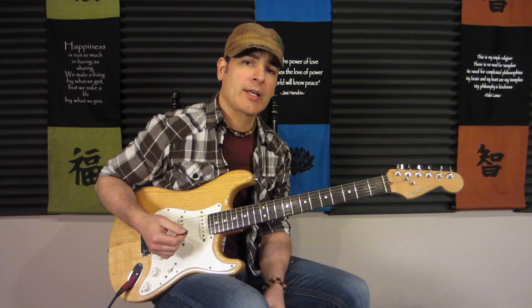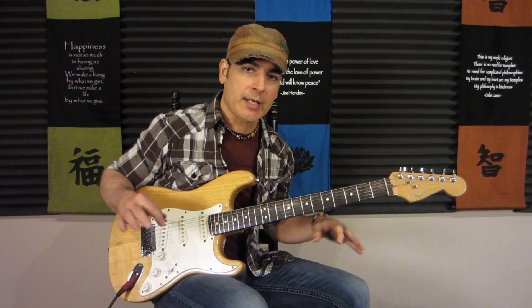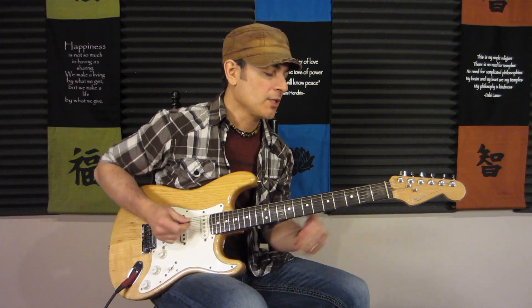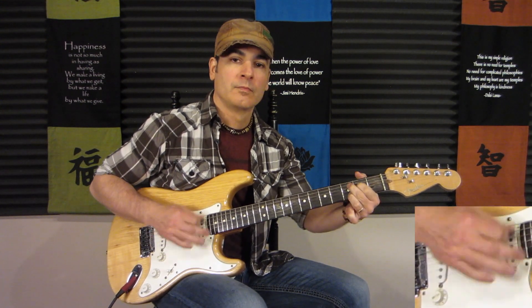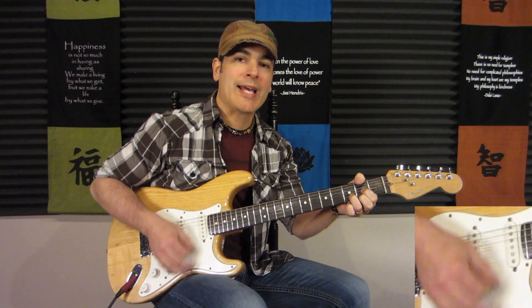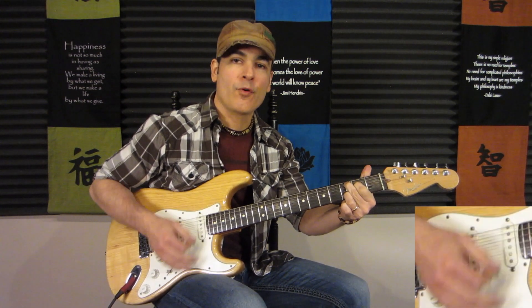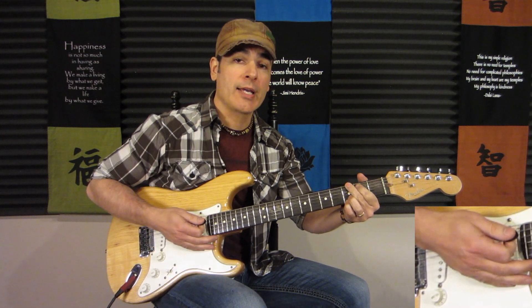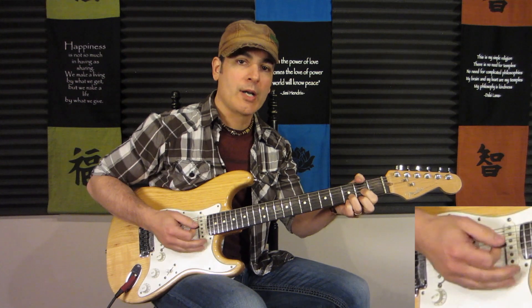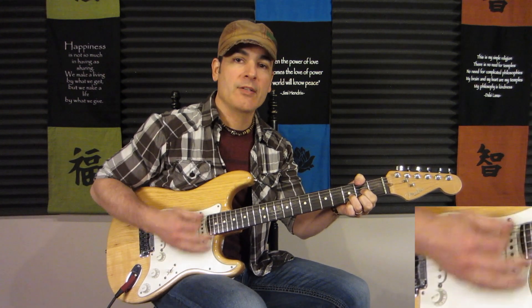Now let's take a quick look at the strumming. They're doing some picking, and the whole band comes in, so things can vary. But a good strumming pattern that will work nicely with this would be: 1, 2, and-ah, e, N, 4 — or in terms of strokes: down, down, down-up, up, down, down. Let's look at that a little slower: down, down, down, up, up, down, down, down.